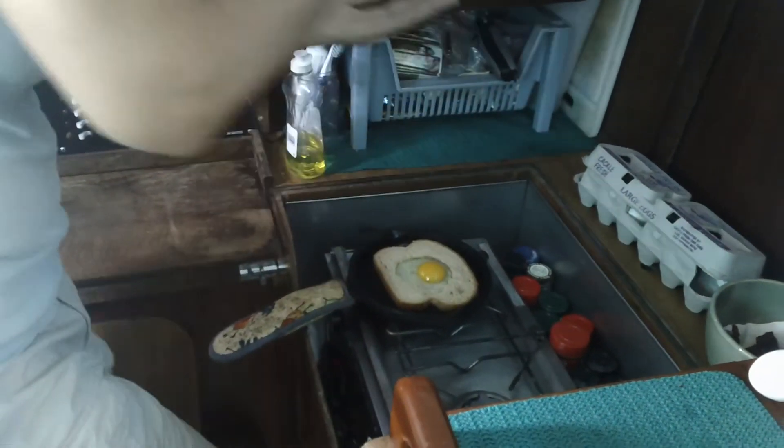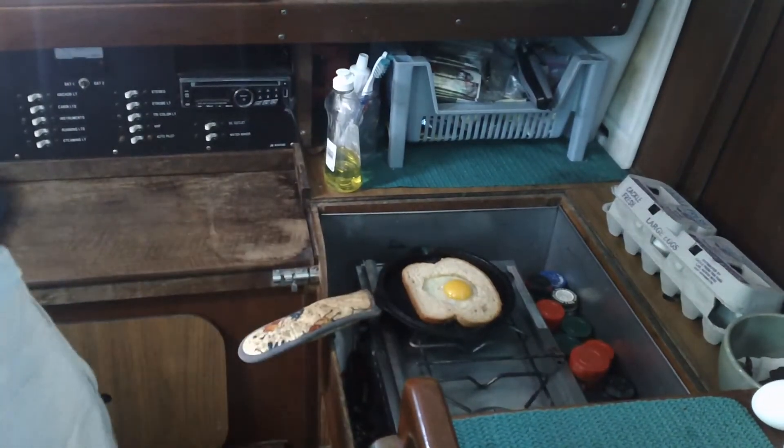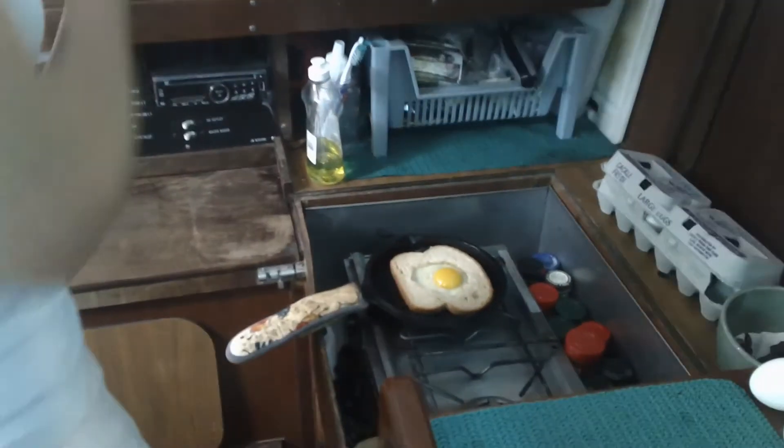So if it's really rough out and you want to make eggs but don't want them to go all over the place, yep — that's how you do it. This is the way to control them.